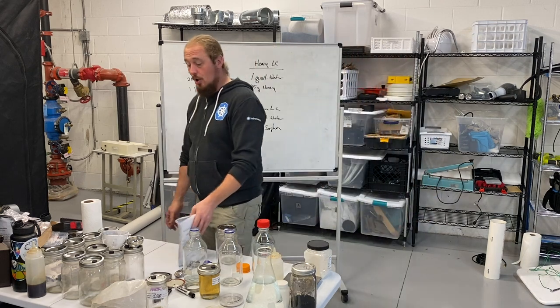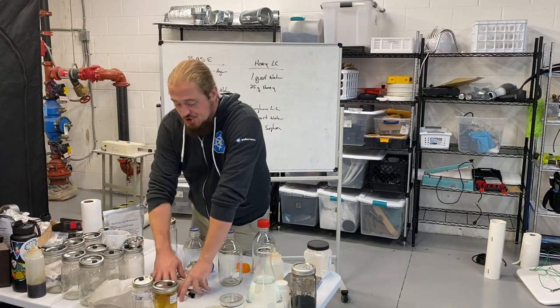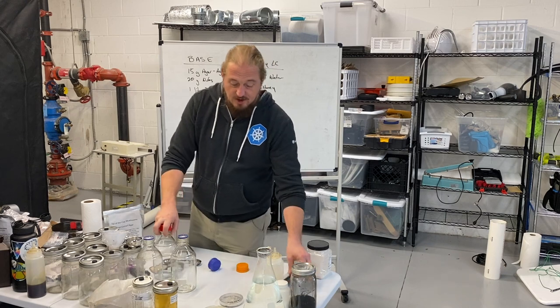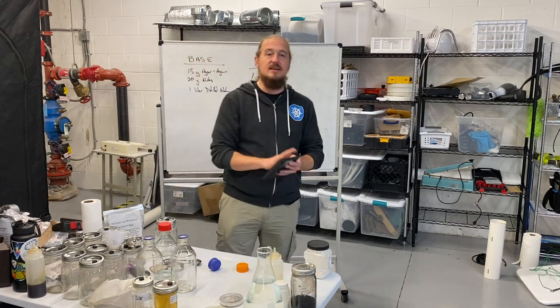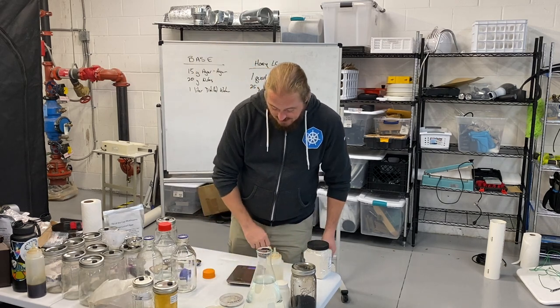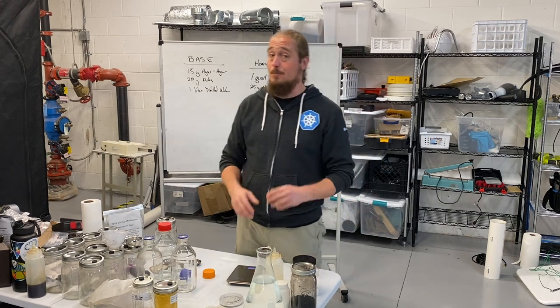With a liquid culture, all you're going to do is mix this just like your agar scale. So first thing you're going to get out is a nice sensitive scale that can handle grams. You want something that's pretty precise.